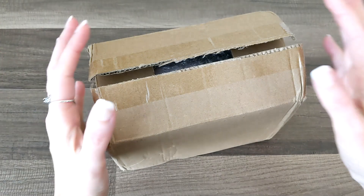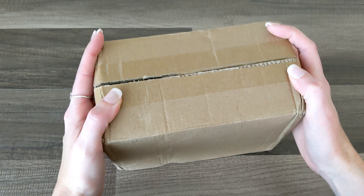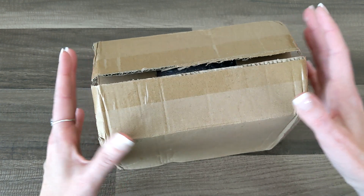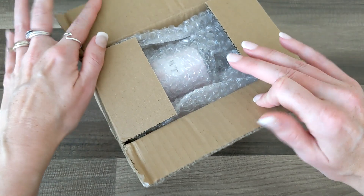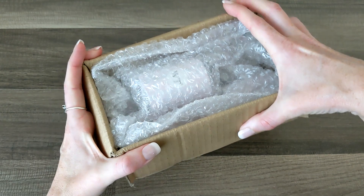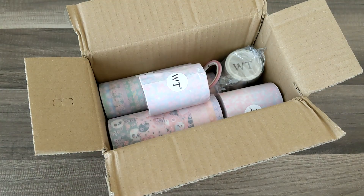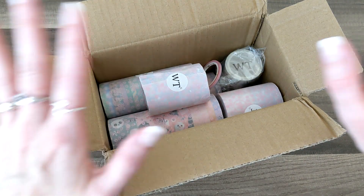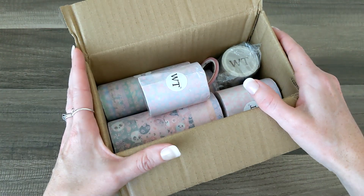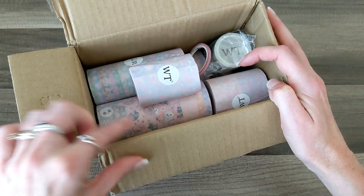I am very excited to show you some new goodies from the Washi Tape Shop — one of my absolute favorite shops. Who doesn't love washi tape? They have incredible items and when they reached out and asked if I would be willing to show some of their new stuff, I said of course. I opened the box just to verify, and I haven't unwrapped anything yet — we're going to do that together. Look at all this good stuff, we see some spooky cute things!